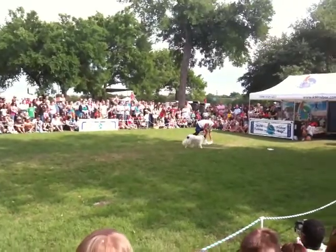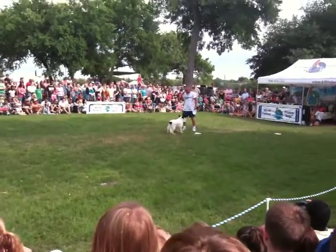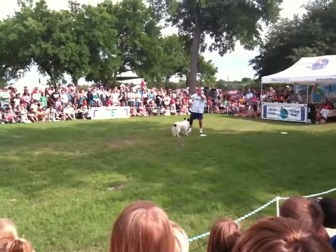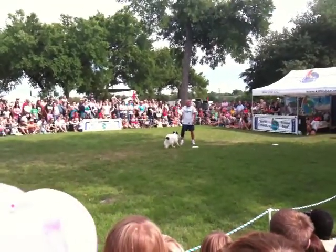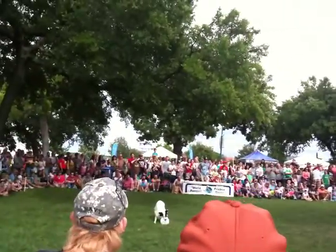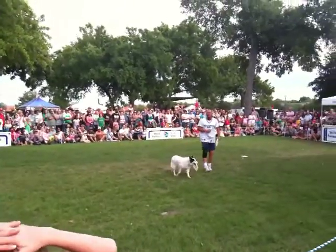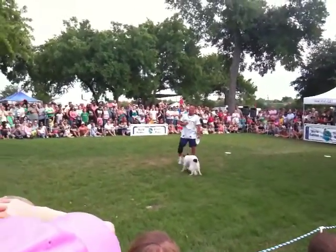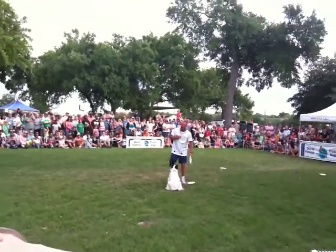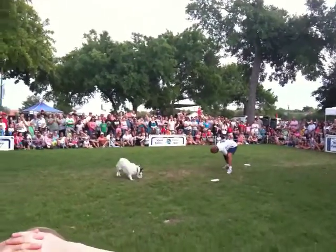Folks, three weeks ago at the Osceola County Fair in Florida we put this move in. We're going to see if I can throw it because I'm still trying to learn it, we're going to see if you can catch it, but more importantly we're going to see if you all can figure out where it came from. Here it is. Oh yes! Woo! Now folks, if you get a Frisbee caught up on the roof of your house, you don't need a ladder — you just have to have a dog like Easy to go get it for you. Check this out. Ready? Go. Oh yes! Woo!